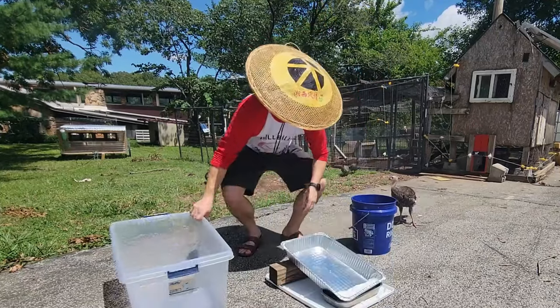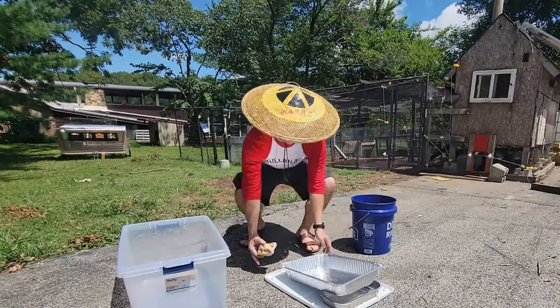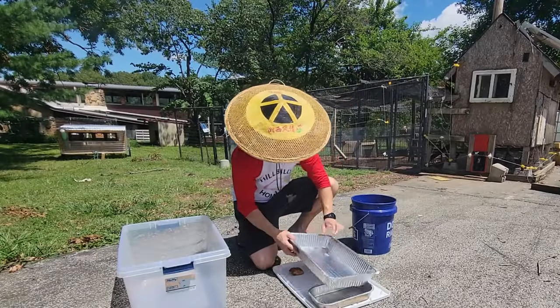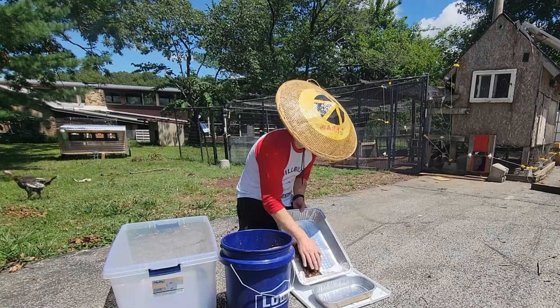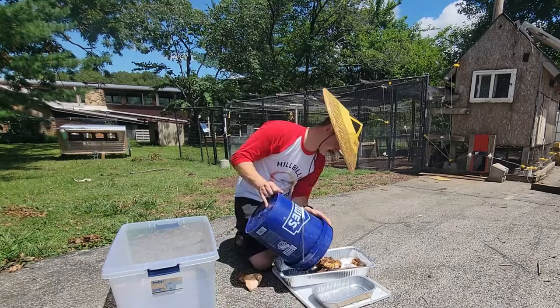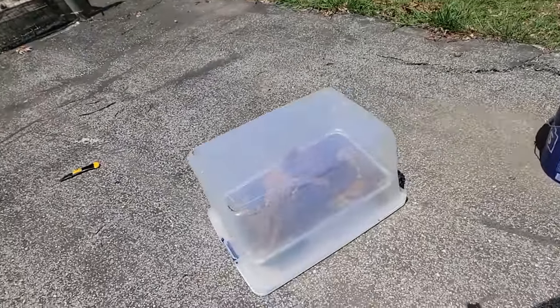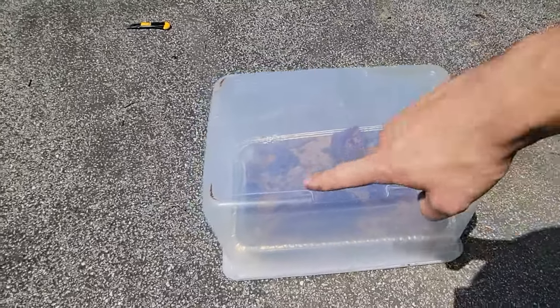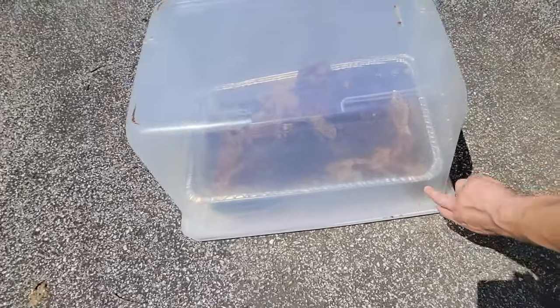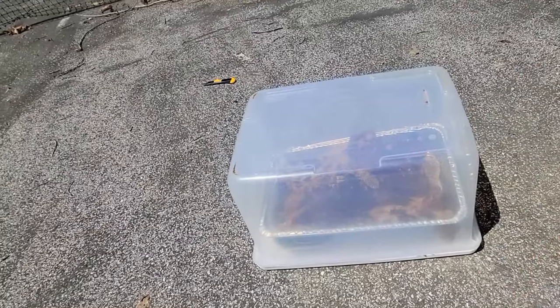Cover it up. This piece of wood is a little too wide, so I'll get a smaller piece. Here we go — two rocks will do. Take this to kind of start the whole drip process at an angle. I'm going to go find some more stuff and lift this up so there's more of an angle and a pitch to it, and I'll be back with that shortly.